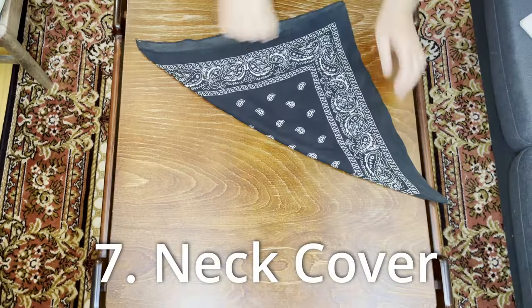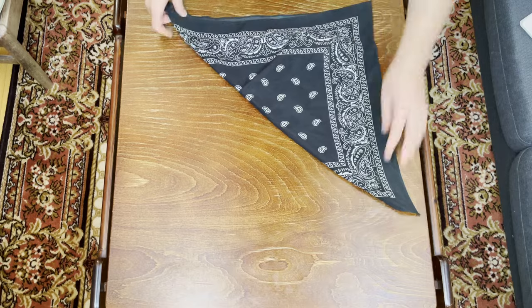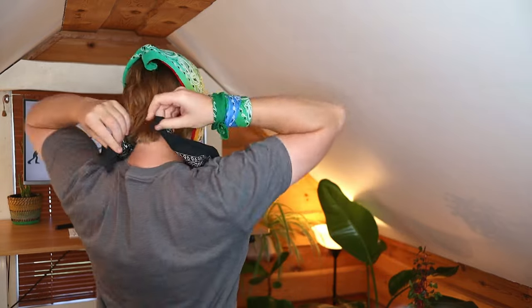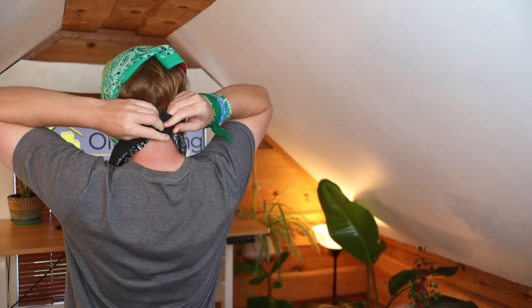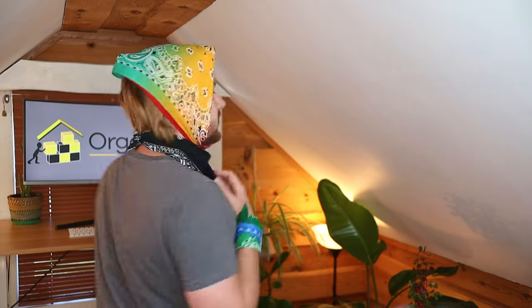Now that we've covered the head, let's move down to the neck. Lay the bandana down flat, fold it over in half, then lift it up and place it over your neck to the back. Place it a little loosely so it's nice and breathable — this is awesome for motorbiking as it keeps bugs away and blocks the sun. Make sure you tie it up twice so it doesn't fall off when you start moving around.